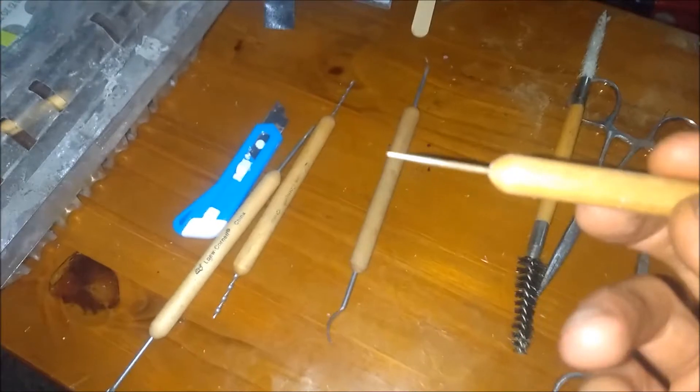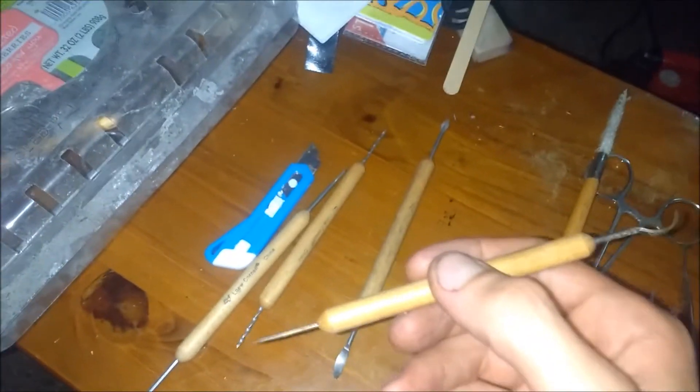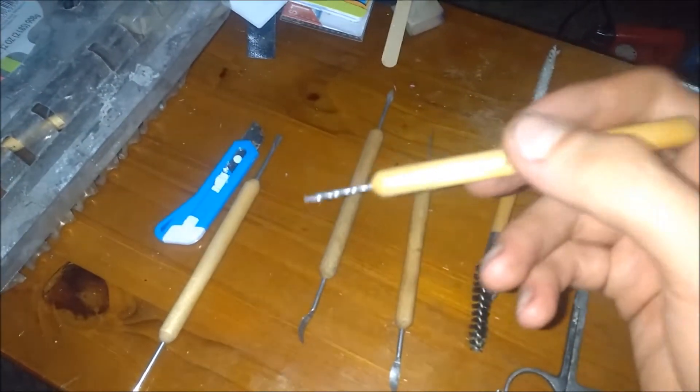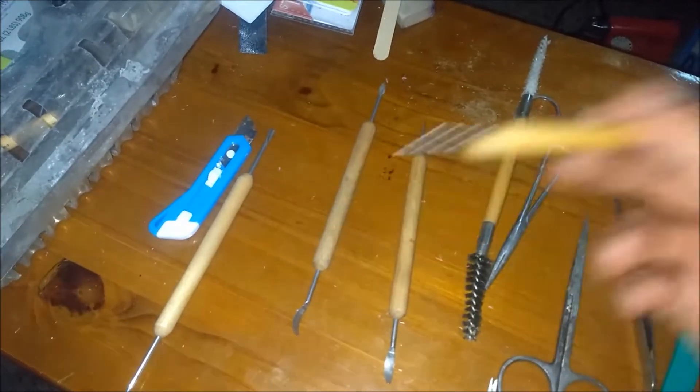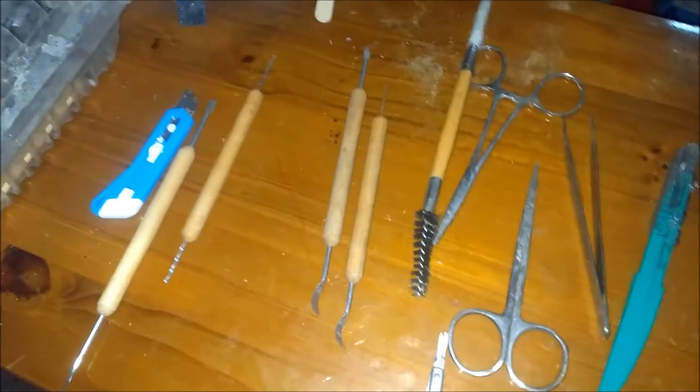That's kind of similar to what I use this one for too — the poker. I'll use this to puncture the eyes before I scoop them out. You go in there and I use it on larger bones and stuff like that too, with the twist. For bone work, it collects the marrow and hollows it out so you can make like a pipe out of it or something.